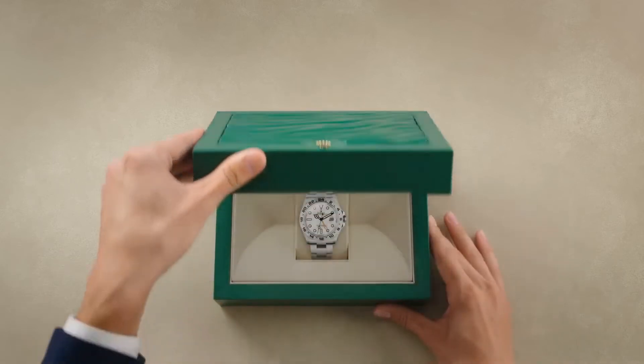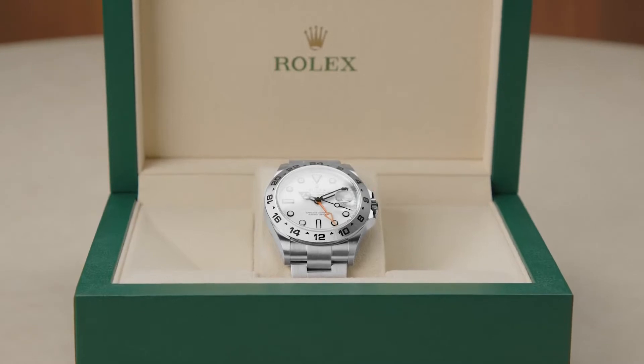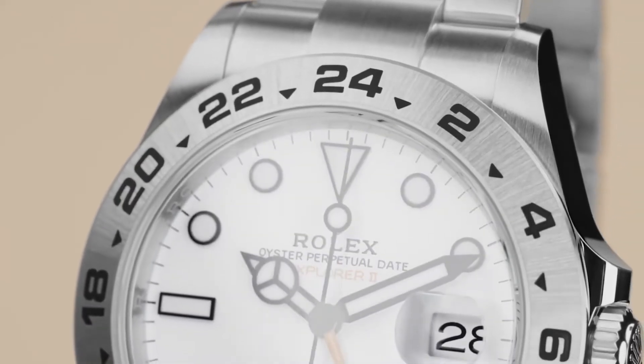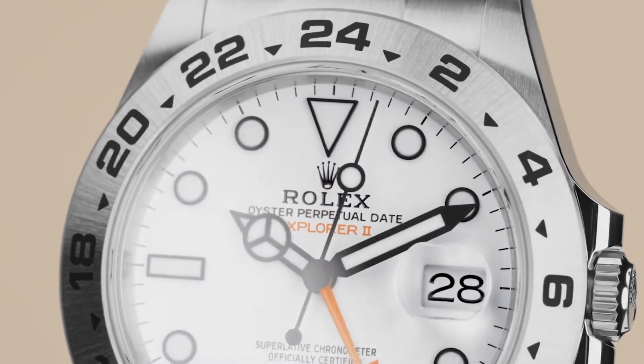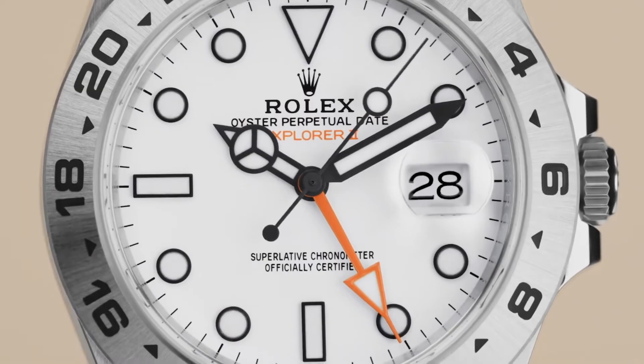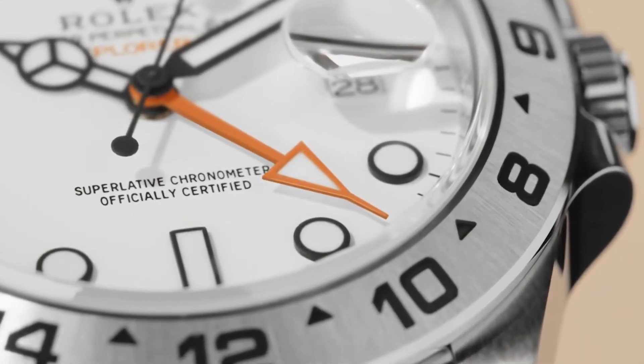The Rolex Oyster Perpetual Explorer II, a watch designed for extreme conditions. Thanks to its 24-hour display, by means of an additional hand and engraved fixed bezel, the Explorer II allows the wearer to clearly distinguish daytime from nighttime hours. Alternatively, a second time zone can be displayed.